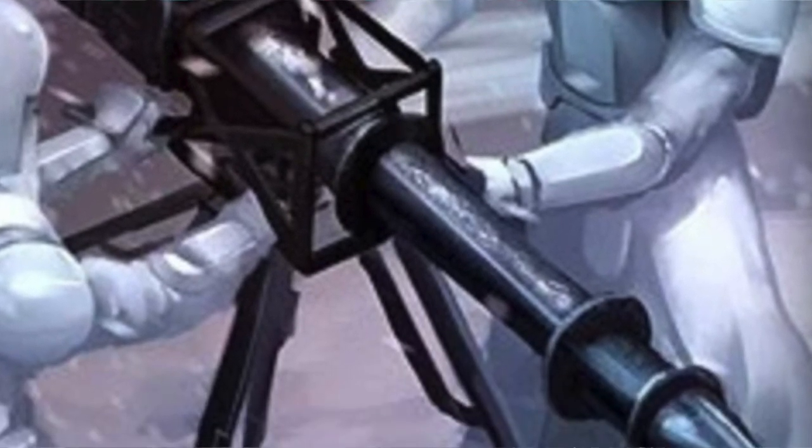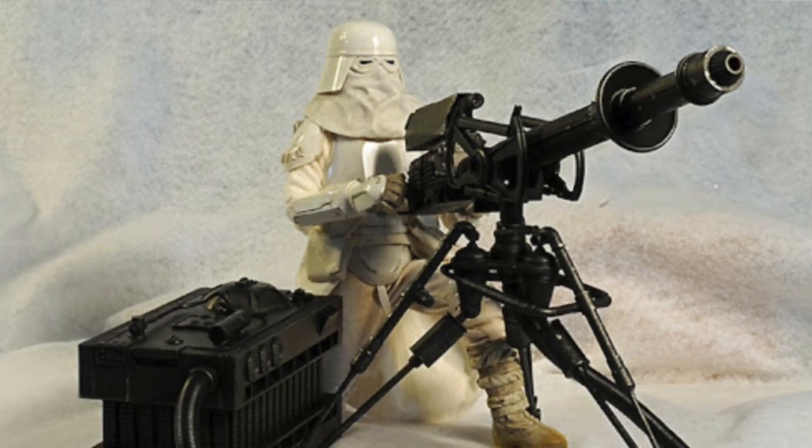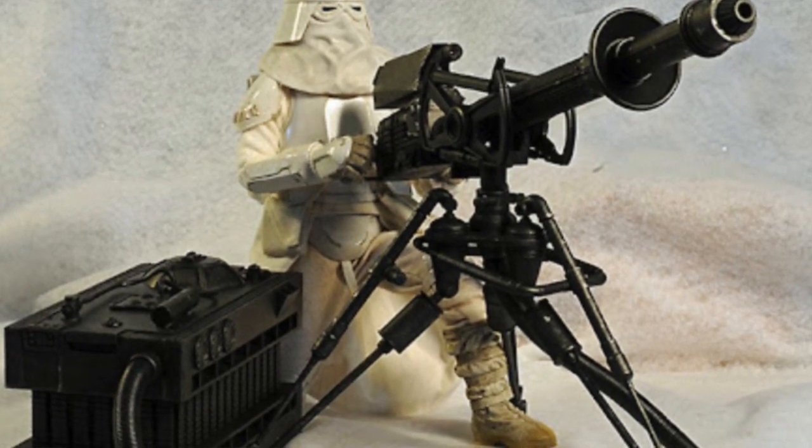With myriad parts combined to form this well-designed accessory, in The Empire Strikes Back viewers witness a squad of stormtroopers setting up a Tripod Laser Cannon in order to fire upon the Rebels during the Battle of Hoth. Even the cannon's hose and power unit are visible.